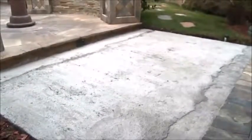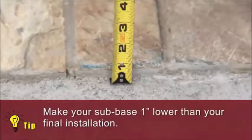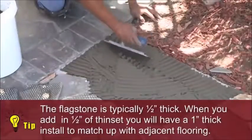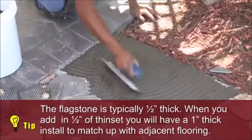The installation surface must be clean, flat, and free of sealants, grease, and other oily compounds. Here's a tip: make your sub base one inch lower than your final installation. The flagstone is typically one half inch thick, and when you add in one half inch of thinset, you will have a one inch thick install to match up with adjacent flooring.